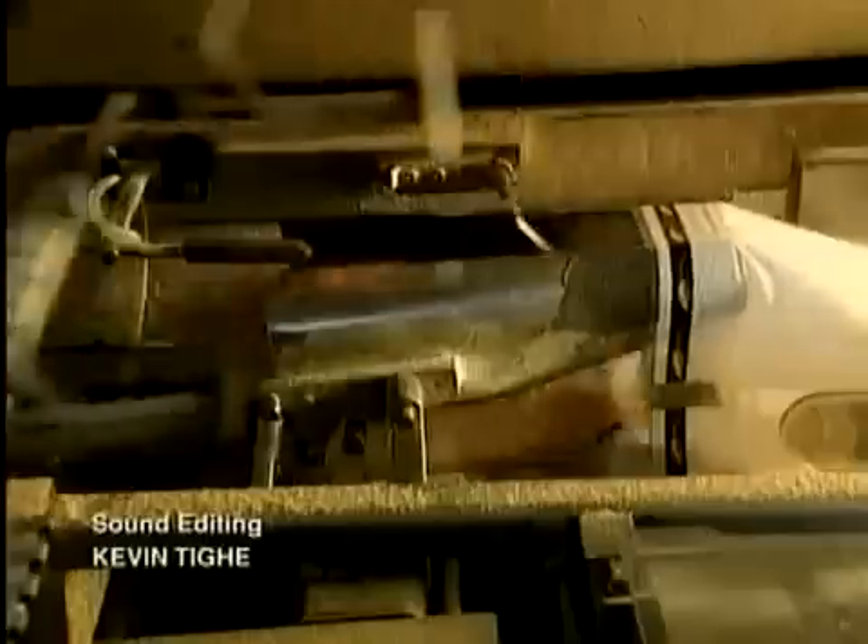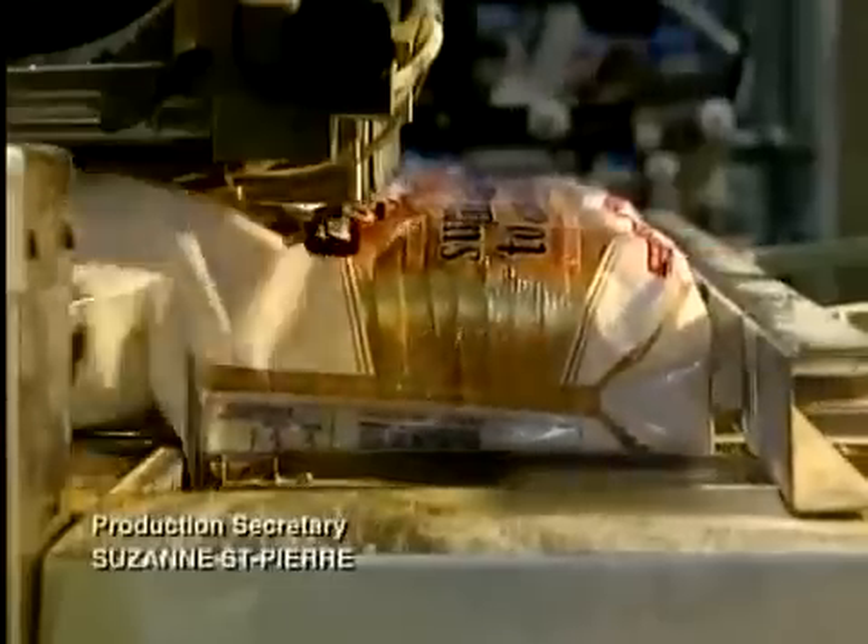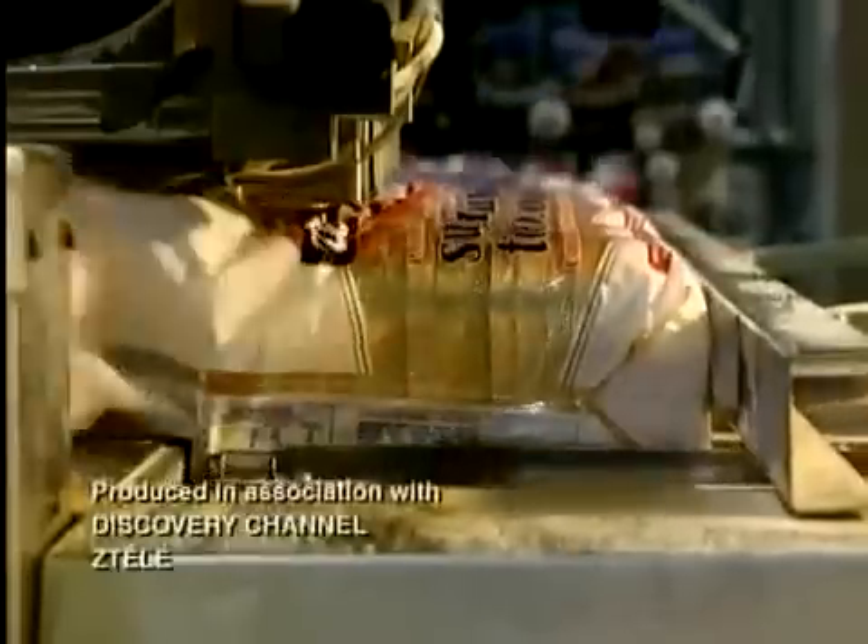Sliced loaves are automatically packed at 65 per minute. They're now ready for shipping. Some five and a half hours have passed between preparation of the dry flour and packaging of the baked bread.